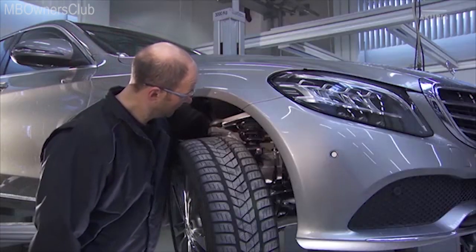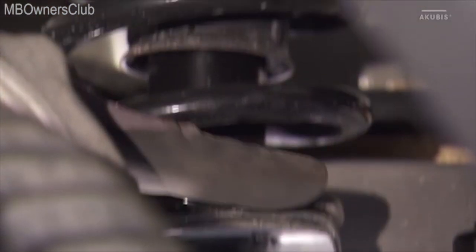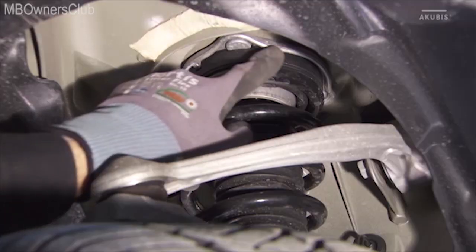All four suspension springs and shock absorbers must be equally tight and undamaged. Check the steel springs for correct seating, paint damage, or fractures.